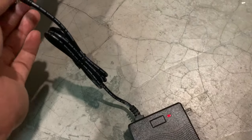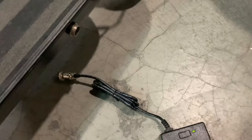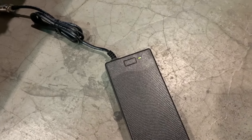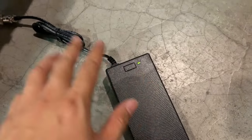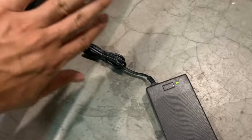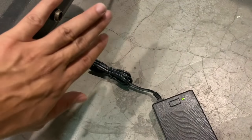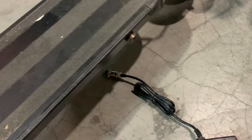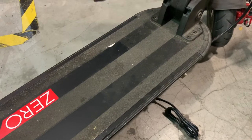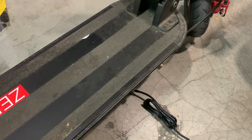The moment it turns red, plug it out. Don't leave it on charge for too long because you don't want to overcharge the batteries. The moment it turns red on the LED, use the original 48 volt charger and plug it back into the scooter. Now, that's one of the ways to wake up the battery. It's not the only way and it's not the foolproof way, but this is one of the ways.